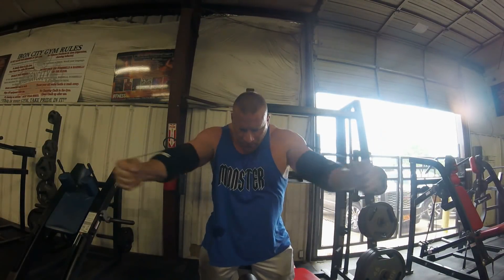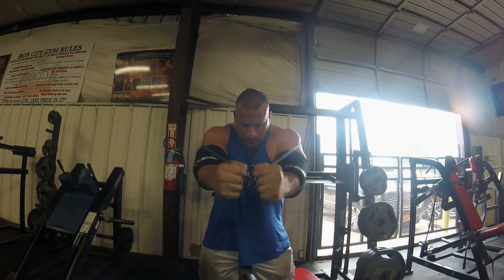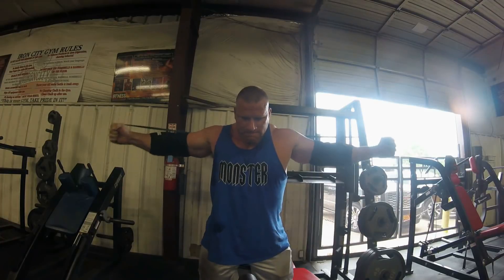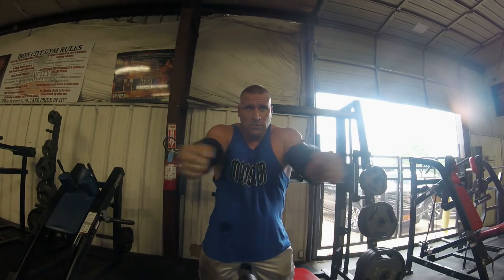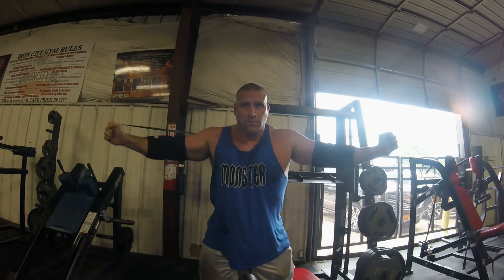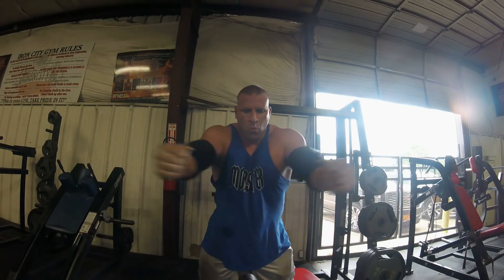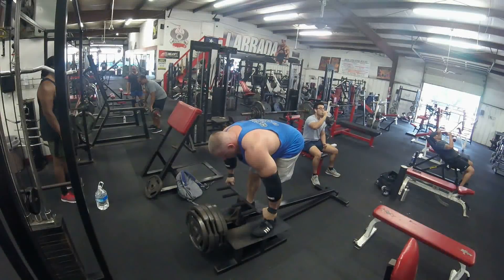Moving on to some banded flies. This is just pretty light — just blood flow — but really getting the pecs engaged here. This really helps me stretch those rear delts a little bit. Just getting some blood flow in, and this is really nice for midway through the bench workout just to open everything up a little bit. It gets a little tight doing everything, and this just kind of helps break up that mundaneness.